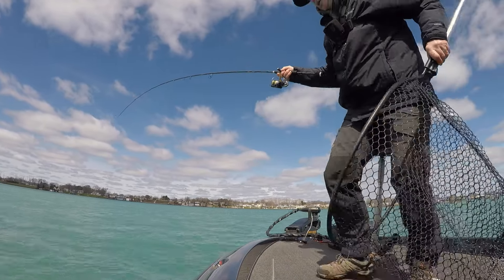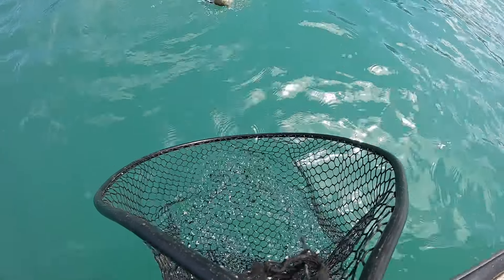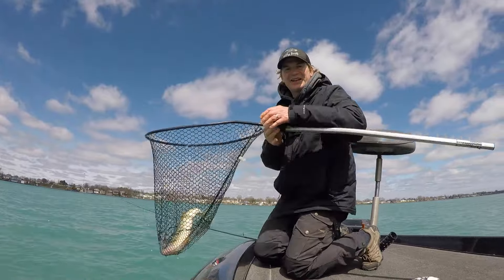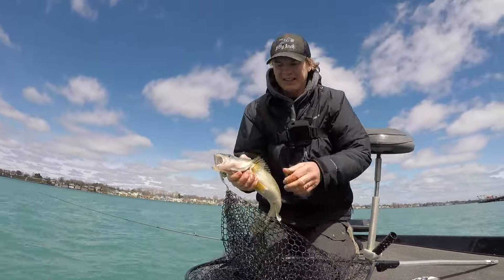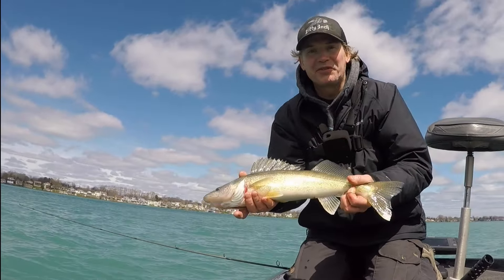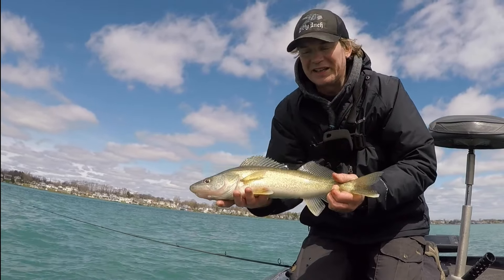That's a good one! There we go — a decent way to get started. Hey guys, it's Carl and today I'm out on the St. Clair River chasing around some walleyes. I don't need any for the freezer today so this guy gets lucky and goes back, but what an awesome way to get started.